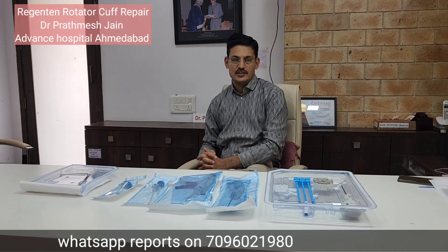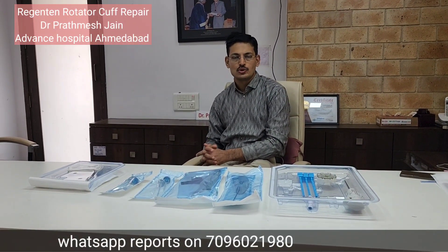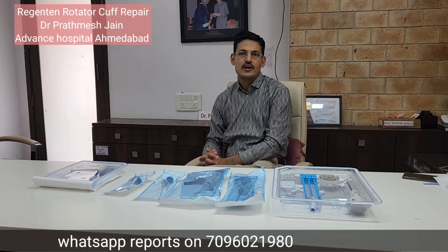Regenten technology is the world's most advanced technology to repair rotator cuff tears. Regenten is basically a patch which is bio-inductive and helps in the ingrowth of tissue. It is very helpful in two main scenarios.